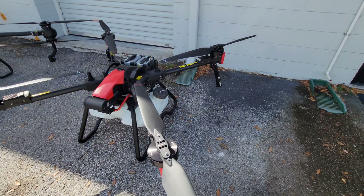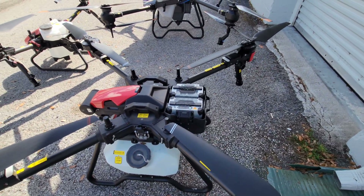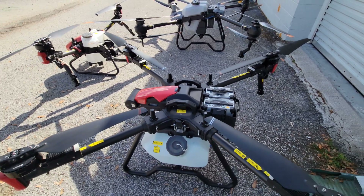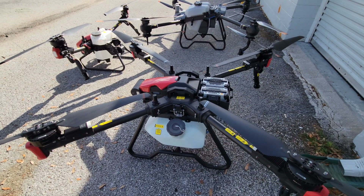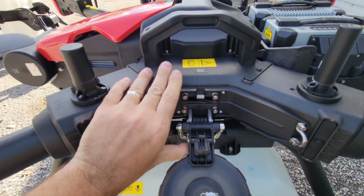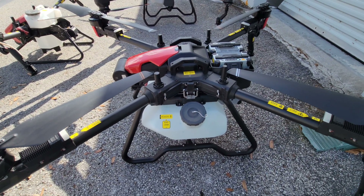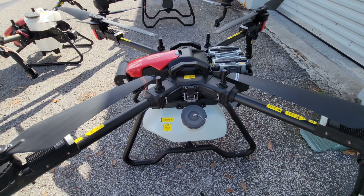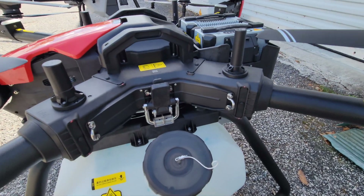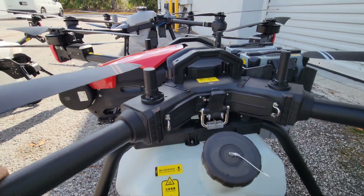You can expect 50 plus acres per hour on this model. A couple other interesting things to note: it uses the same batteries as the other XAG models like the V40, except it uses two, so it does have redundancy in its flight batteries. You also have these huge latches that you can unlatch to remove the entire tank and landing gear assembly and very quickly swap it for a different tank or the Revocast seed spreader. A few small details I like on this model are tie-down hooks for transport and just the overall rugged build quality.